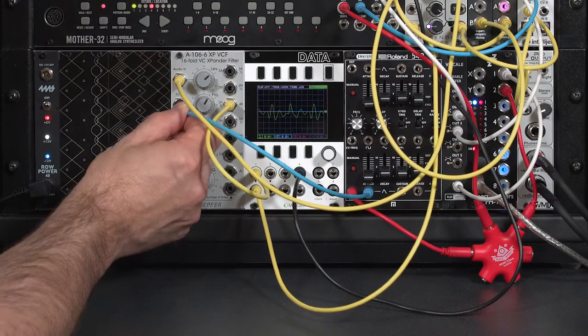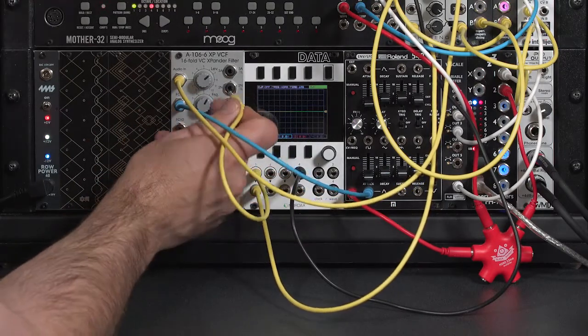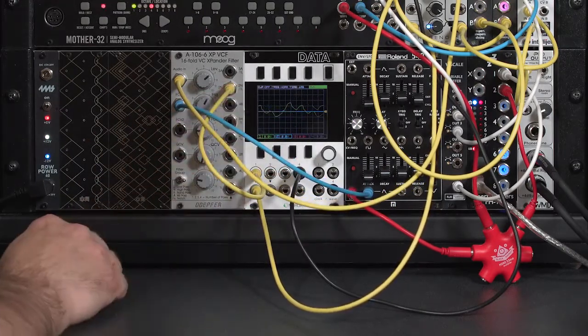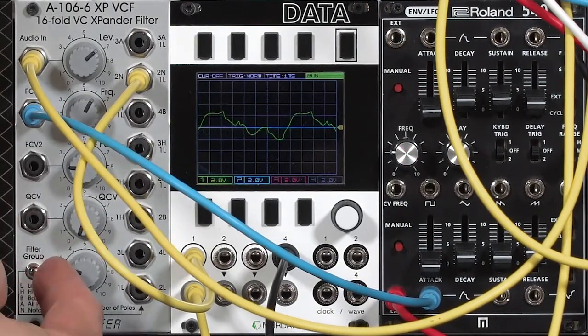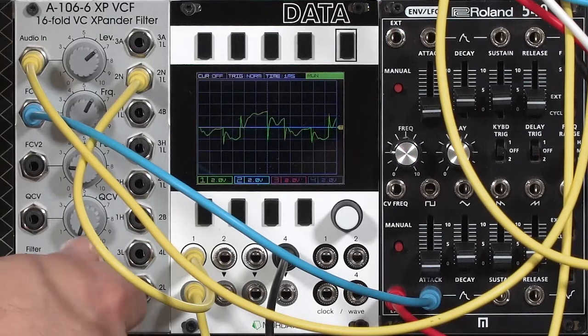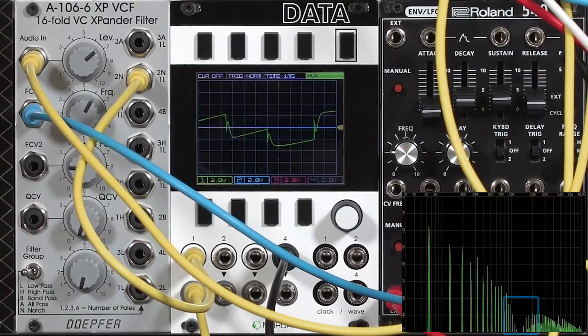I'll show you a couple of problems with using Notch. If we go ahead and have the full envelope, switch up to the two-pole notch setting — which means one pole of cutting low frequencies and one pole of cutting high frequencies — go to the left switch position, turn resonance down to begin with, and play a note. In the spectrograph, we can see a clear hole in the harmonics.